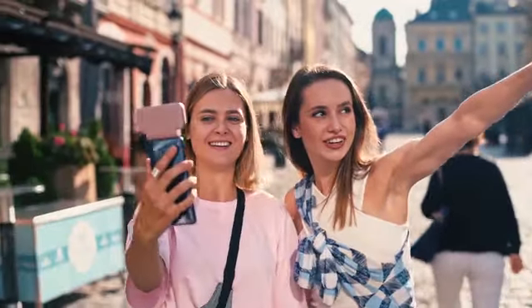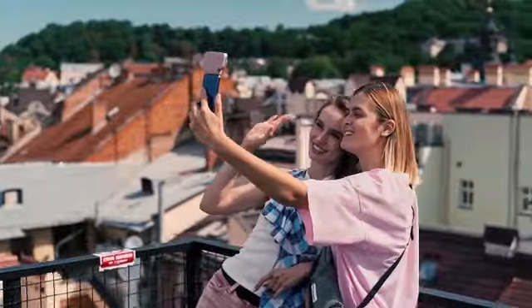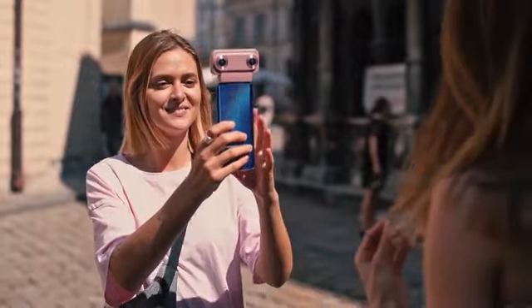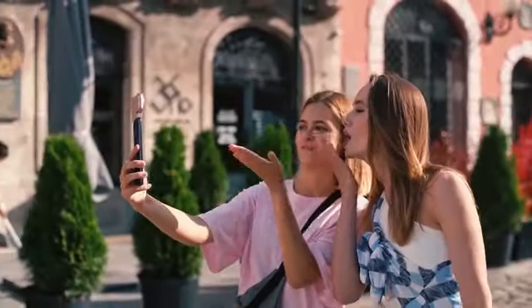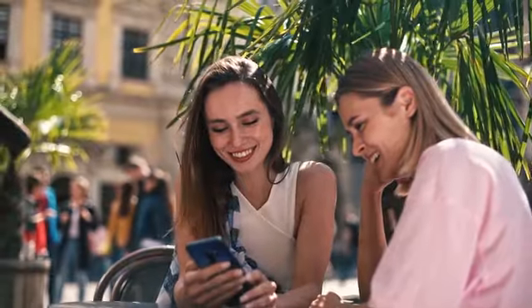Dual wide-angle lenses allow you to capture incredible selfies with a wide field of view. With the Viewpoint app, you can easily share your best moments directly from a smartphone.